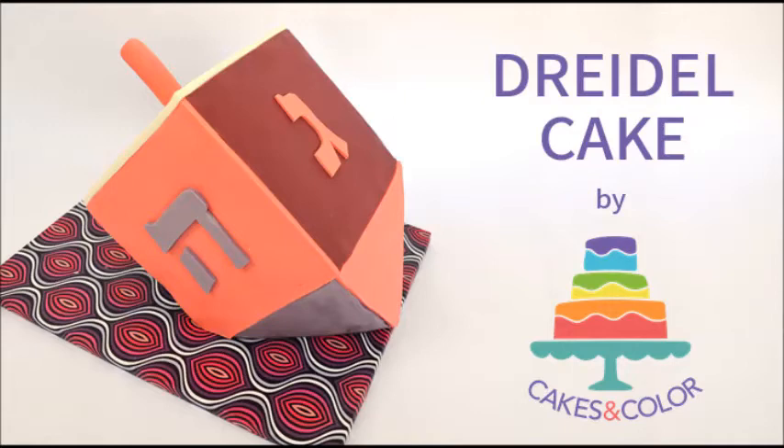Hi everyone, welcome back to Cakes in Color. The Jewish holiday of Hanukkah is coming up and in light of that, today I'll be showing you how to make a dreidel cake.